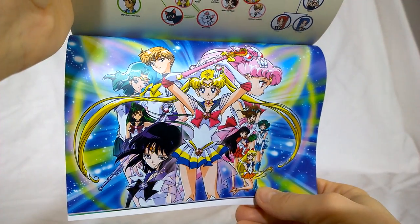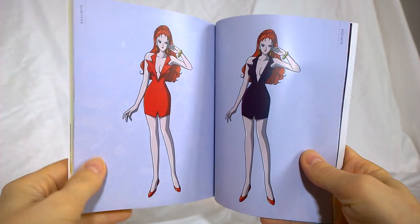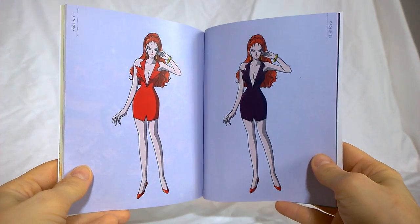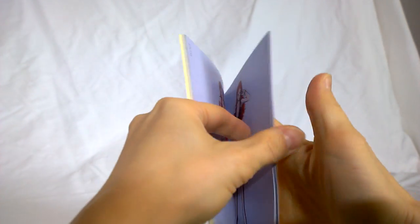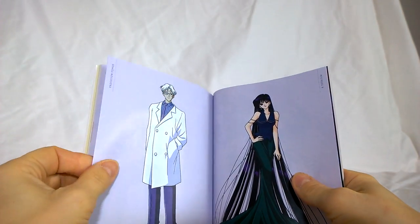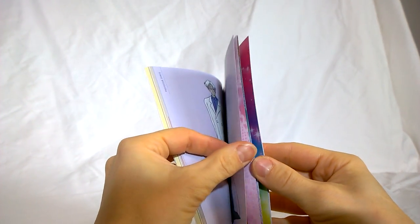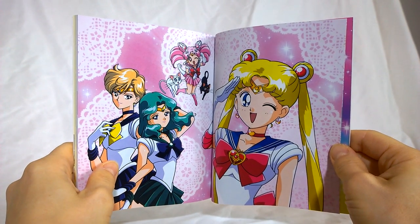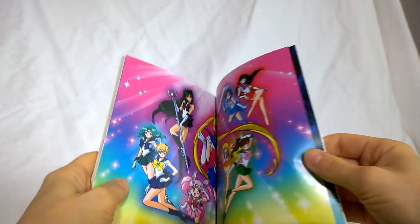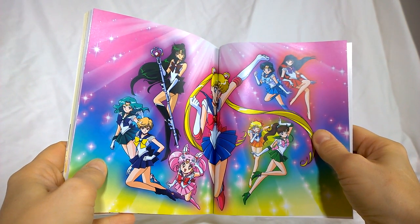Some nice artwork, and some art for Kaolinite. I don't know — that seems kind of lazy, the same exact image but a different color for when she comes back in a different way. We've got Professor Tomoe and Mistress Nine. I would assume most people buying these sets have seen these seasons of Sailor Moon, but maybe not. Sometimes these booklets can be a bit of a spoiler, so I guess that's a late spoiler warning — but you knew I was going to be unpackaging this stuff.